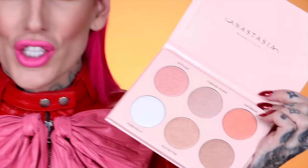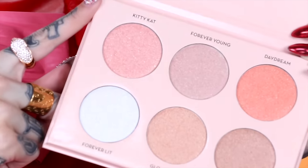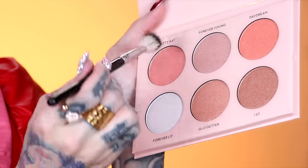I'm going to swatch them on my fingers and on my arm, and then test some on my cheeks and we're just going to glow. The pans are untouched. I want to try Kitty Cat first — I think it is such a unique shade. It looks like a peachy warm vibe, and I see that sparkle. I am going to use the Anastasia Beverly Hills A23 brush to pack on the highlight. Let's see how pigmented this is with a little swirl.